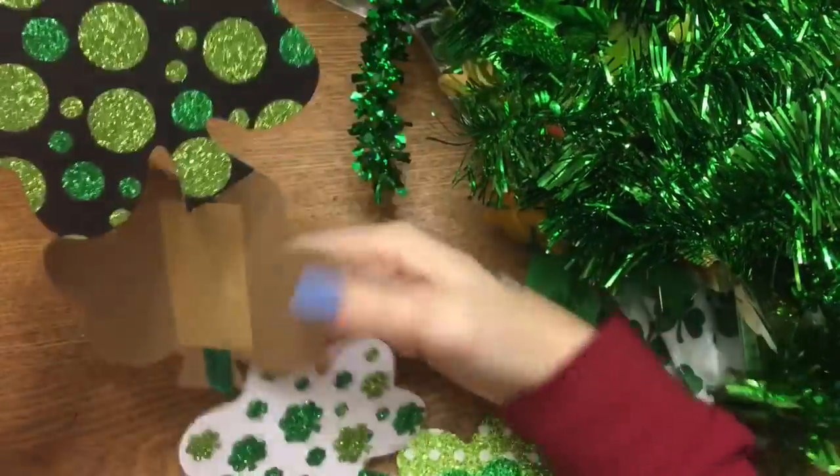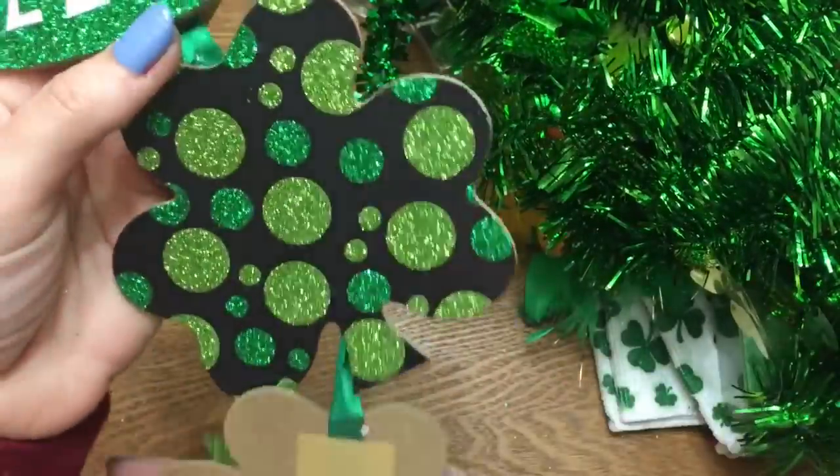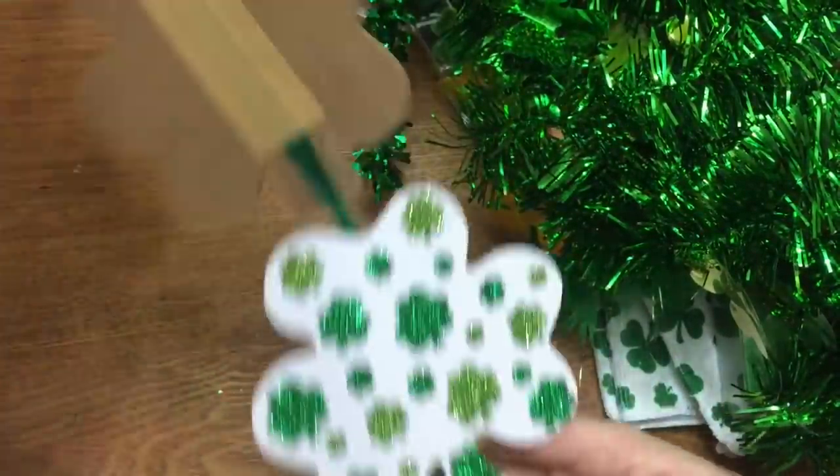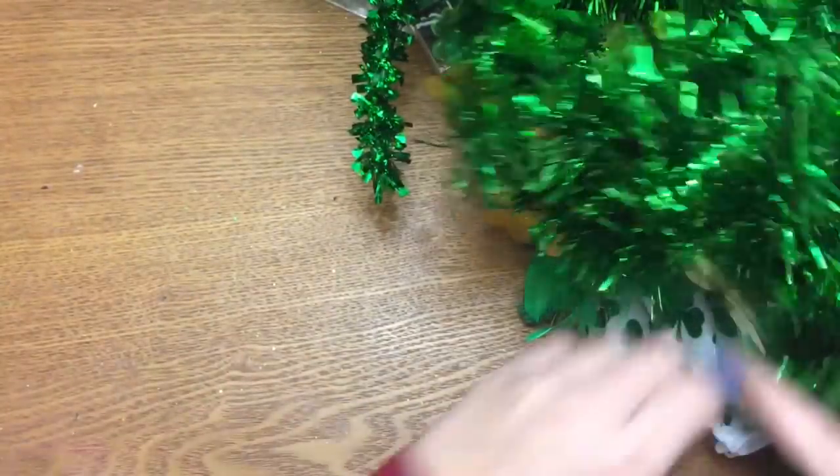Just like the Easter one I showed in a previous video, they also have this little hanging welcome sign. It says 'welcome' with a little hat and some shamrocks hanging down — it's pretty long. I'm thinking I'm going to cut these apart and use them as pieces to go on a wreath or something.